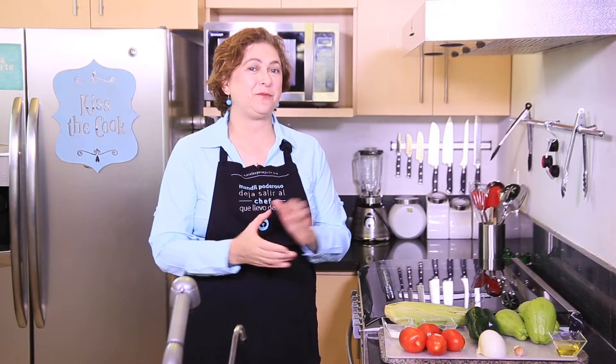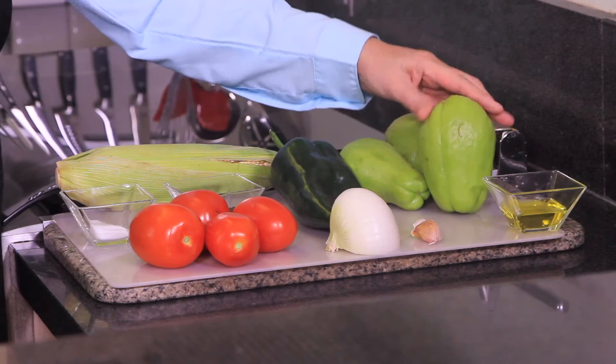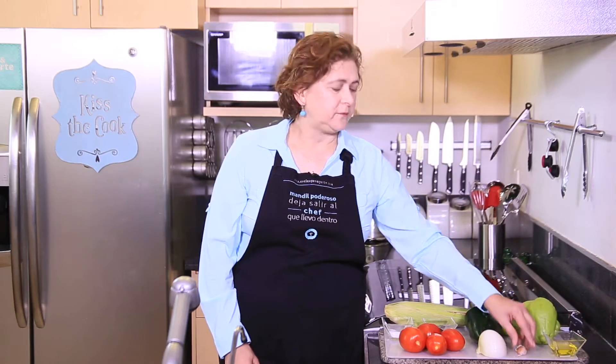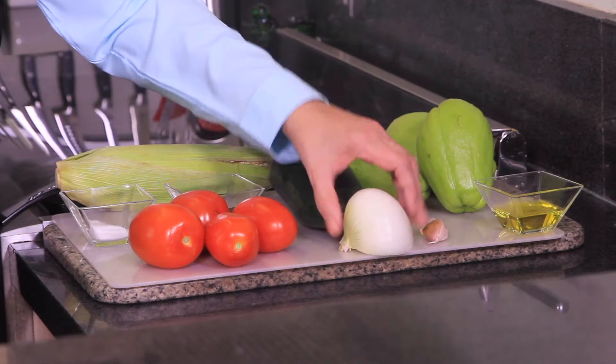The chayote is a vegetable pear. You'll see how simple. Let me tell you what we're going to need. We need three chayotes or vegetable pears — we're gonna cut them in bite-sized pieces. We also need some vegetable oil, one garlic clove finely chopped, and one quarter onion, also finely chopped.